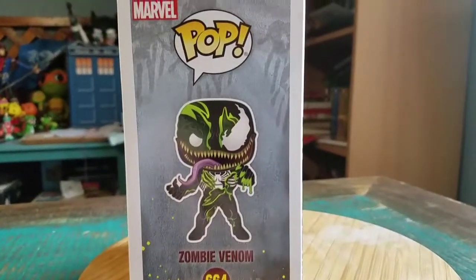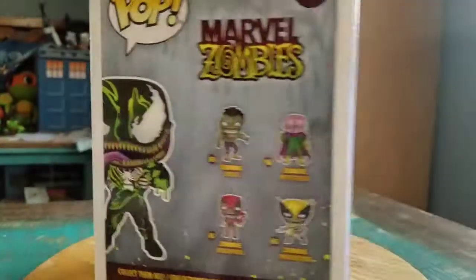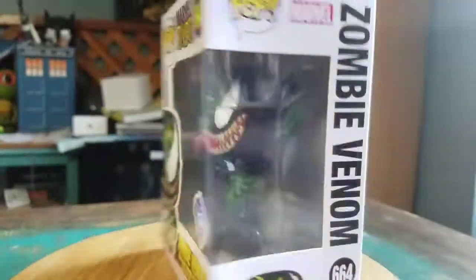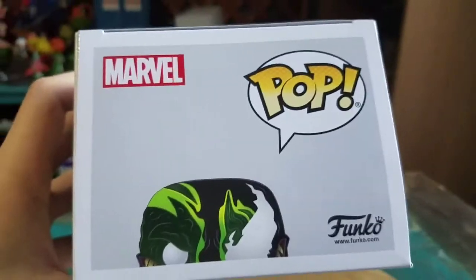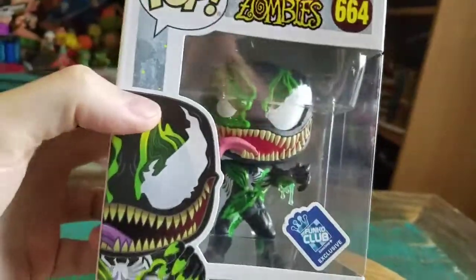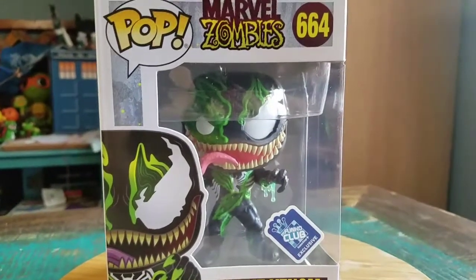And it looks super cool. You've got half Venom face, half like crazy green liquid zombie kind of thing. Definitely looks super, super fun. It seems like this one was a little bit harder to get, but they've had a few re-releases, so I was able to get it. But we'll go ahead and pull them out so you can see them up close.